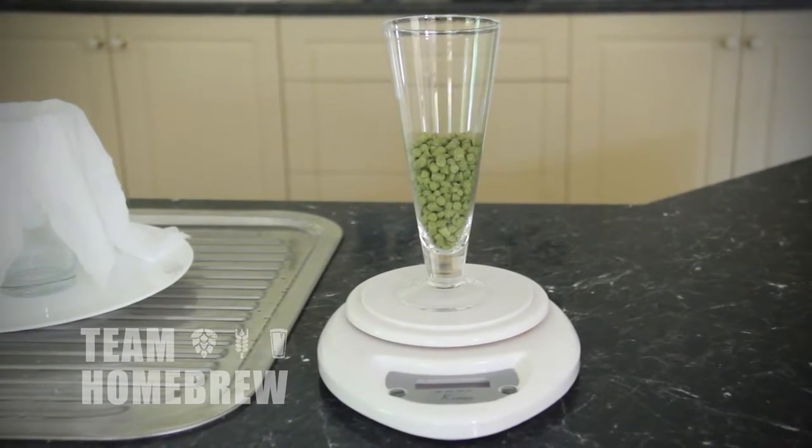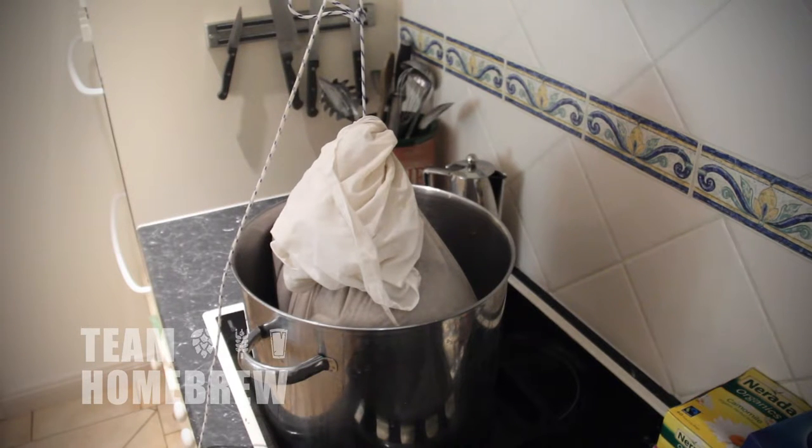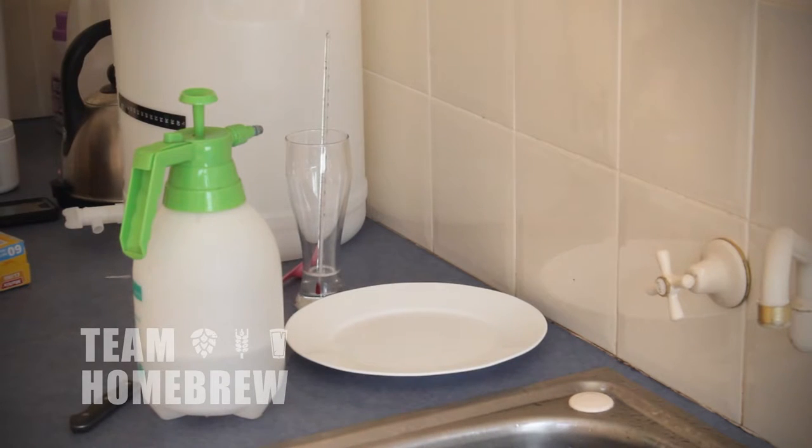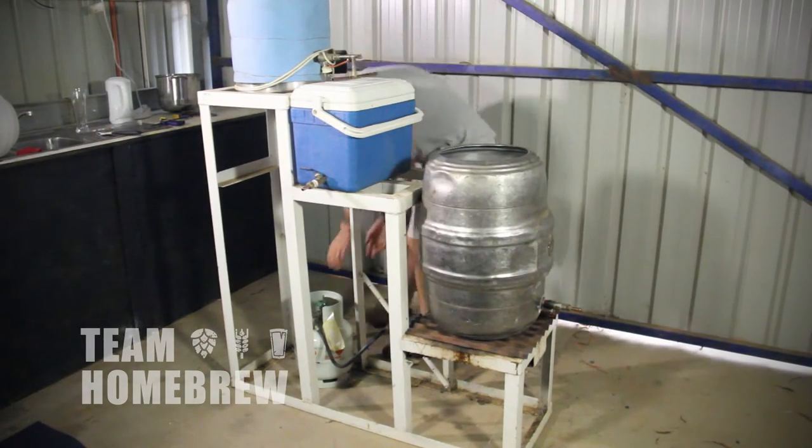For the full gear checklist and further information on how to brew your first all-grain beer, download the free e-book which comes with this course. You might find you want to go further into homebrewing and develop your own brewing system. There's information on the Team Homebrew Masterclass about how to build your own brewery and take this to the next level. I encourage you to check it out and have a look.